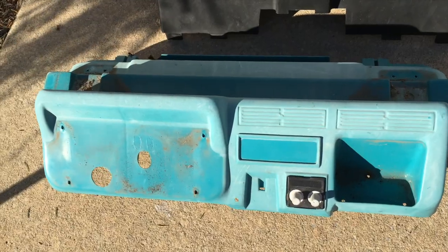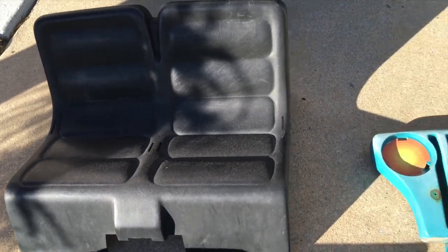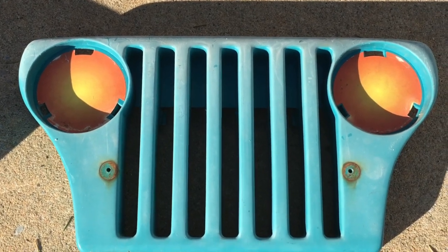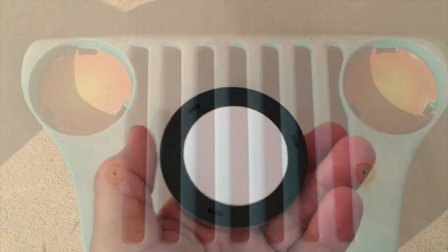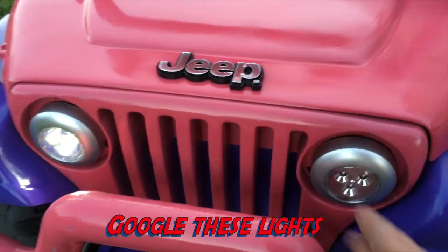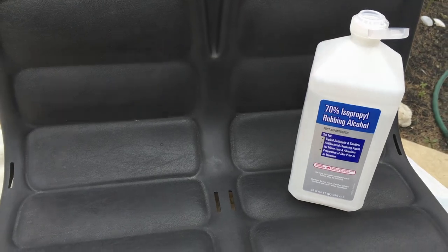Here's the windshield, dashboard, the hood, the seat, and the grill. These round sockets where the fake headlight reflectors once were — I'm going to replace them with real battery-operated LED lights.